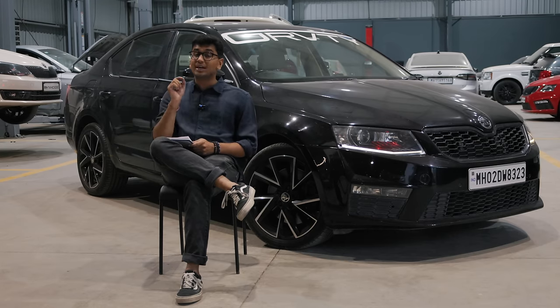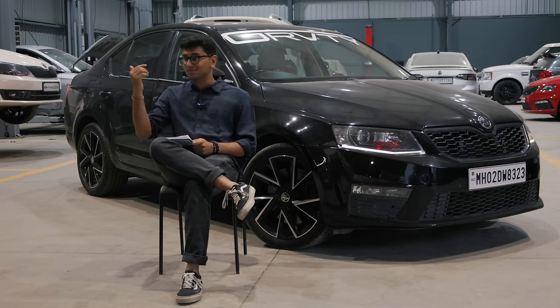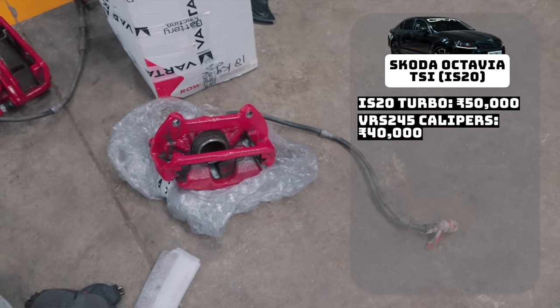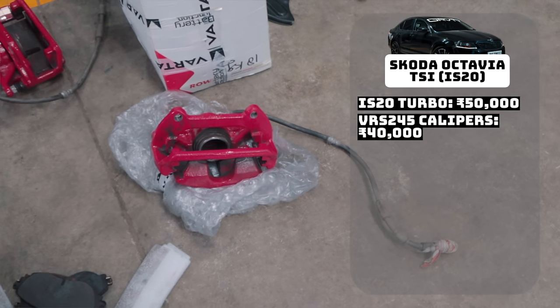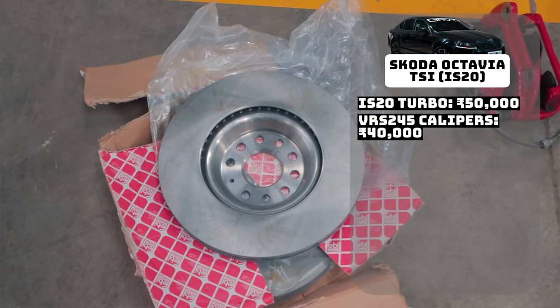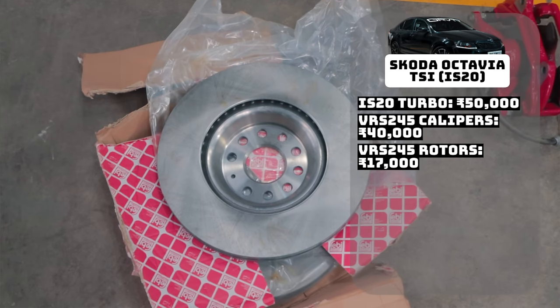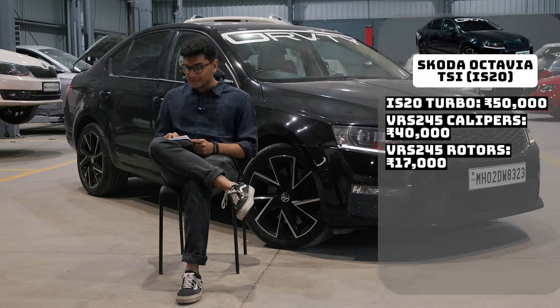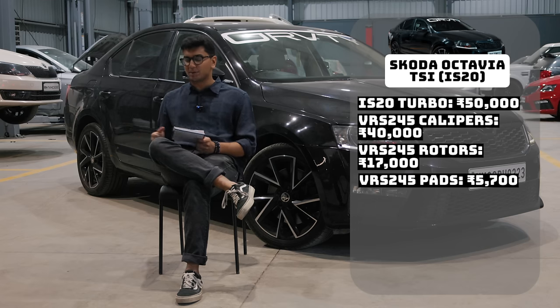The second upgrade was the VRS245 brakes, broken down into three categories. The most expensive are the calipers — the caliper itself, the caliper carrier, and the steel braided lines — which cost me 40,000 rupees in total. Second are the discs: brand new from Skoda, costing 17,000 rupees. Third are the pads — brand new VRS245 pads — at 5,700 rupees for a pair, which is quite reasonable.